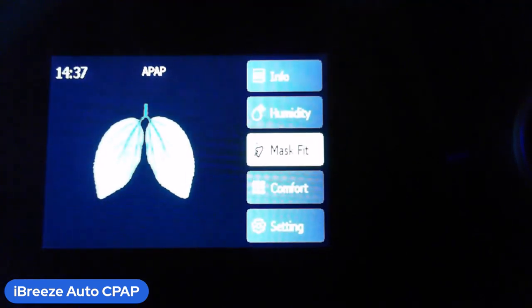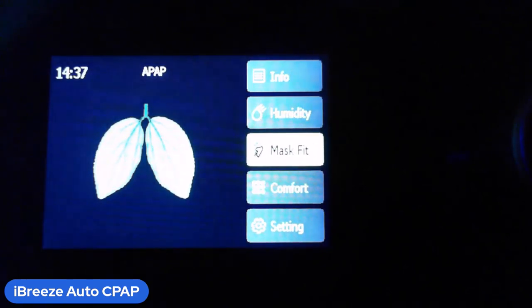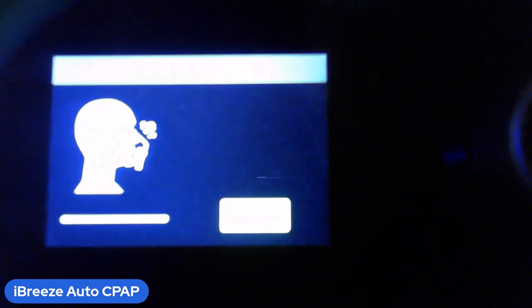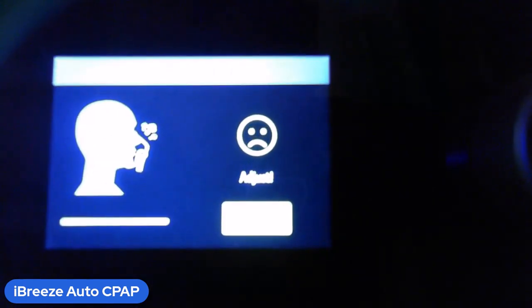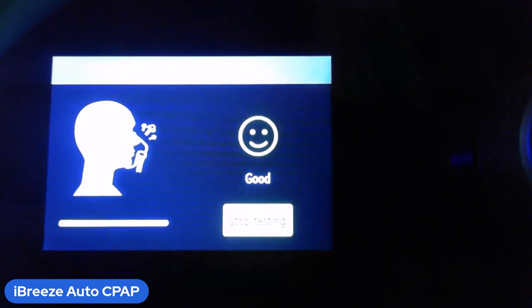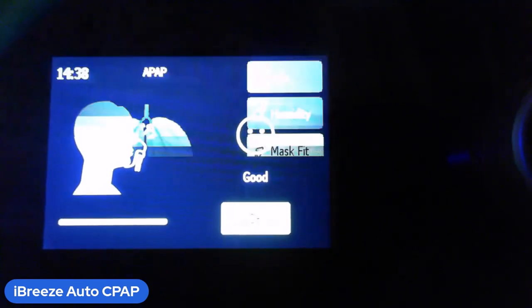There's also a mask fit option. Before you start the night, set the dial on mask fit and press the button — for the next 30 seconds you're testing to see if the mask is fitting well. Covering the outlet in the back gives you a smiley face; allowing it to leak shows you the fit issue. It's a way to get your mask fitting properly before you start — 30 seconds, and it's optional.